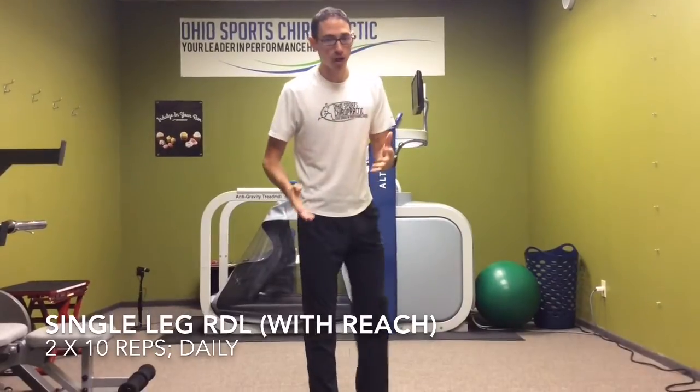Hello, I'm Dr. Leo Kormanek with Ohio Sports Chiropractic. We're doing some videos here for exercises for high hamstring issues, very common in distance runners and a very common overuse injury.